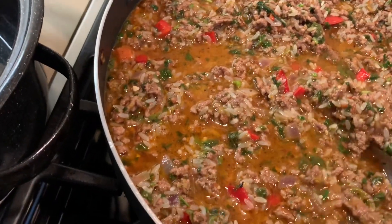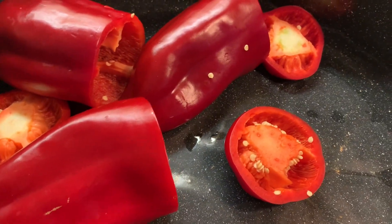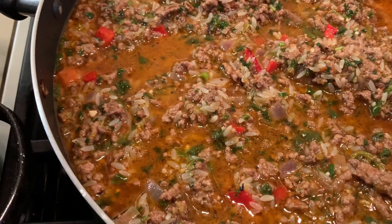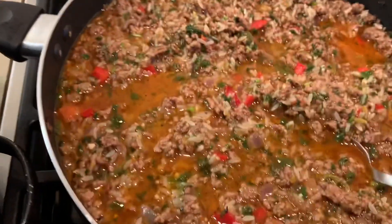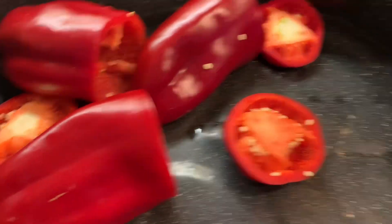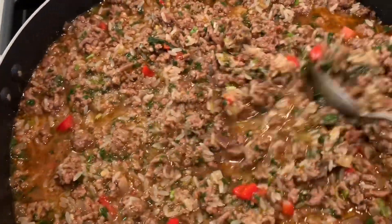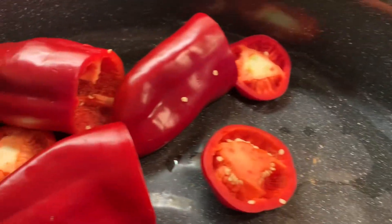Now all I have left is the peppers, because at my oldest daughter's place, the boys don't like the peppers or the zucchini — they just like the stuffing. My youngest daughter's grandchildren are the same, and my granddaughter and grandson too. So that's why I made a lot of stuffing and we're just going to have one pepper each. Actually, I like the stuffing too.